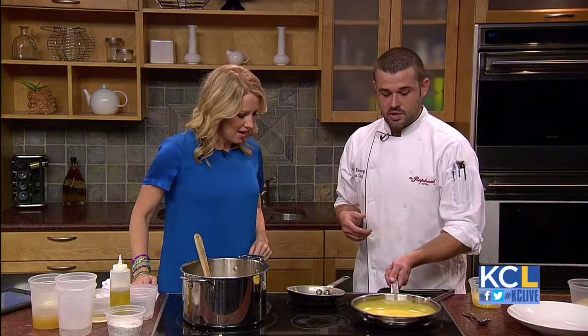Is there an option in terms of cream if you're lactose intolerant? Yes, you can use coconut milk. Or instead of chicken stock, you can use vegetable stock — that way it's vegan. And then you just purée it up and you end up with this wonderful soup.